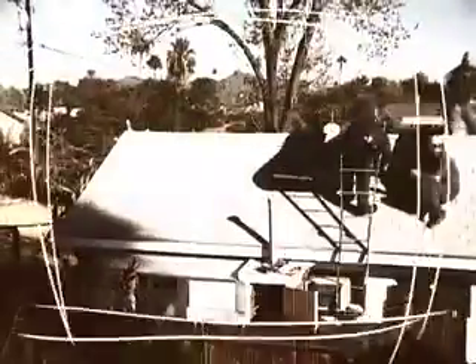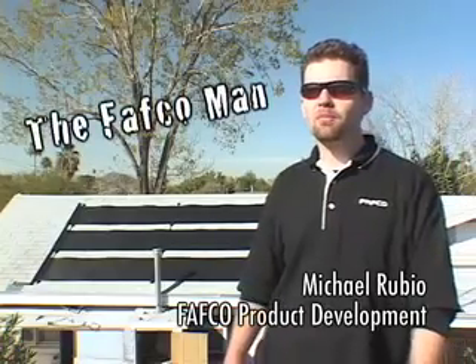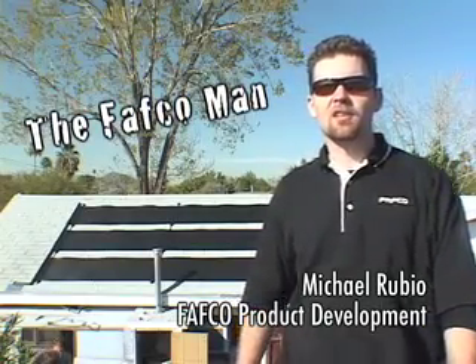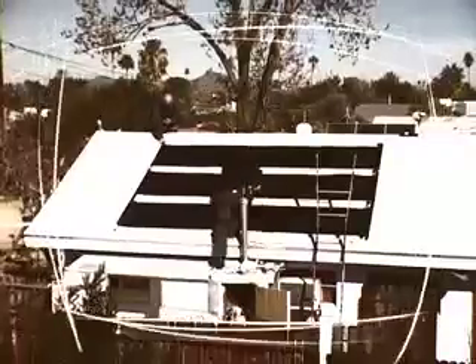We have a proven track record. We first developed these collectors back in the late 60s. Right now we see a big movement across the country of people actually going back and considering solar energy. Arizona gets 300 plus days of sunshine a year and it fits.